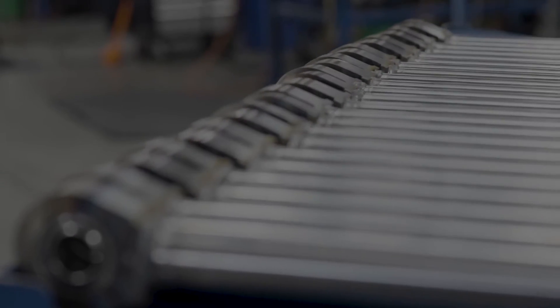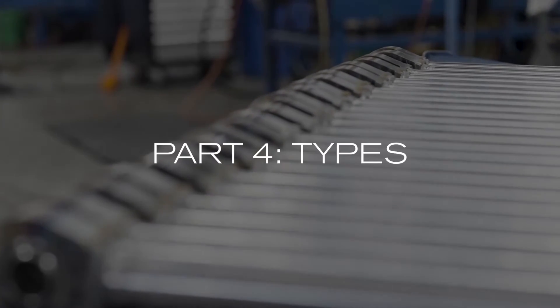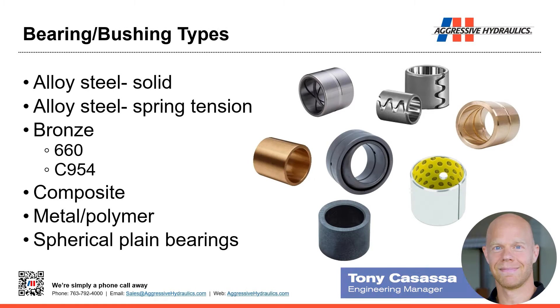This is the fourth installment in the series explaining various types of bearings and bushings. We've got all sorts of different types of bearings and bushings that we've used here at Aggressive Hydraulics. Running down the list quickly, and then we'll talk about each one in more detail.